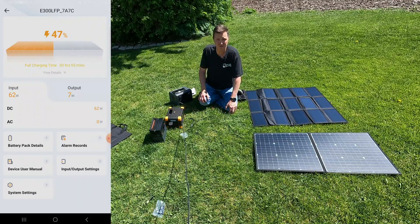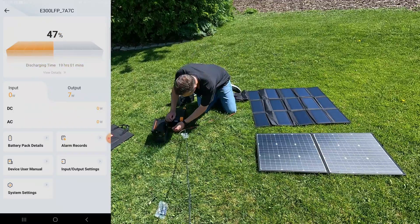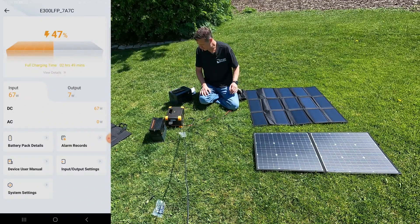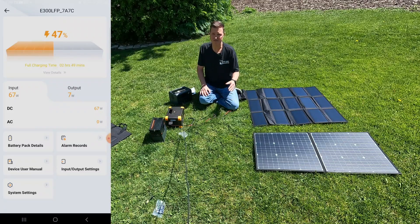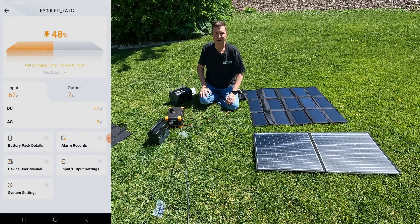Let's go ahead and unplug the GoFort and plug in the ALLPOWERS — and look at that, it jumps right up to 67 watts. So again we're getting about four or five watts better from the ALLPOWERS than from the GoFort.